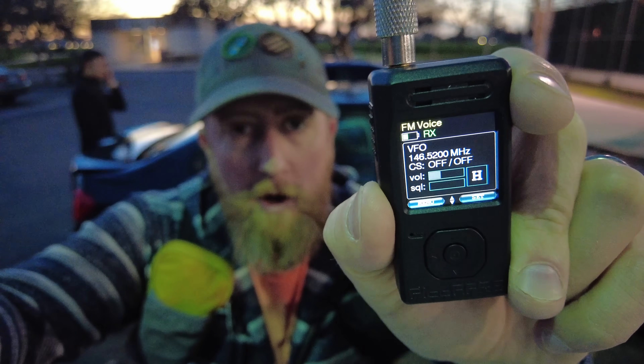And it does 2-meter simplex on FM. Yeah, you can talk into it. It's got a PTT and it works.